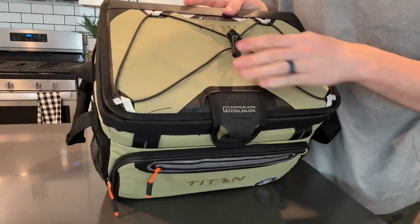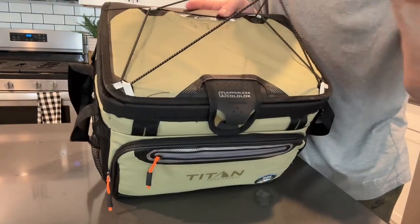It also has straps on top in case you wanted to bungee anything to the top of the cooler.